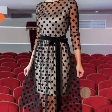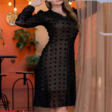Hello everyone, welcome back to my YouTube channel. How are you? I hope you are very well. Today I want to share with you a short frock design.